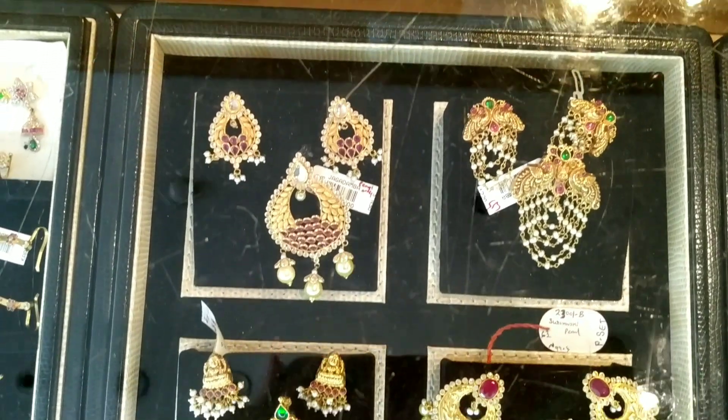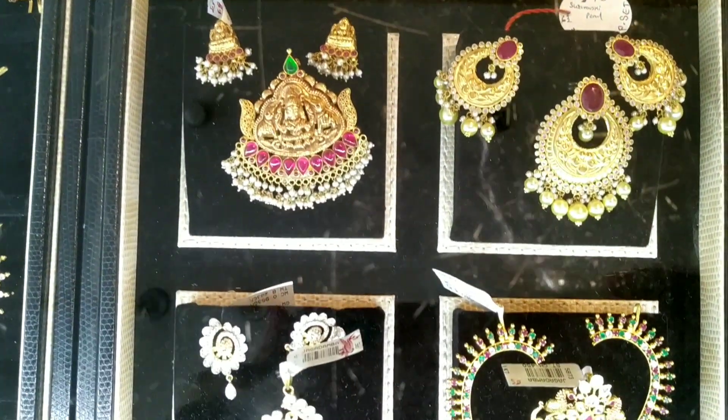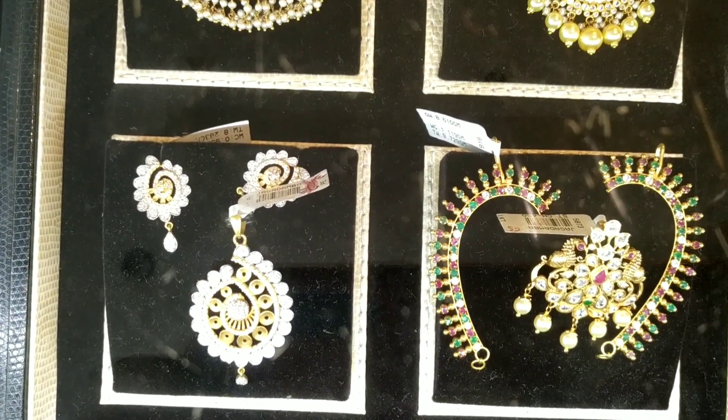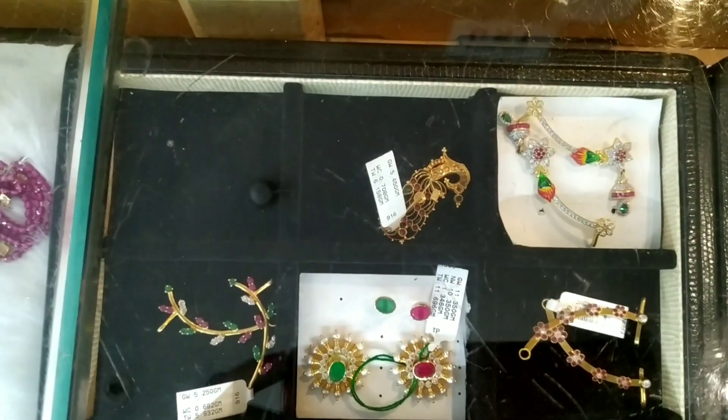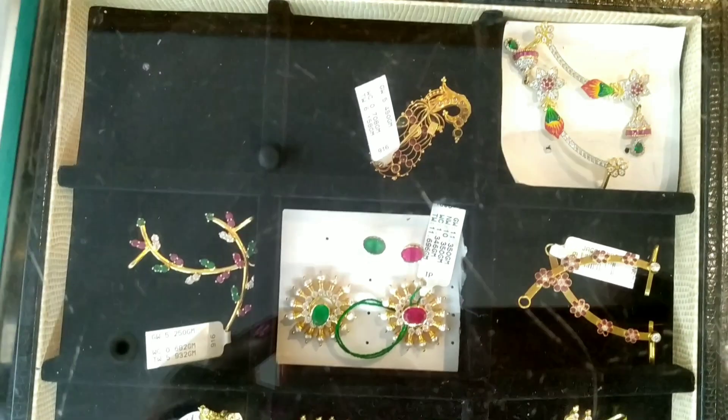I'd also like to check the earrings. And also pendant lockets. Check my sheets separately.